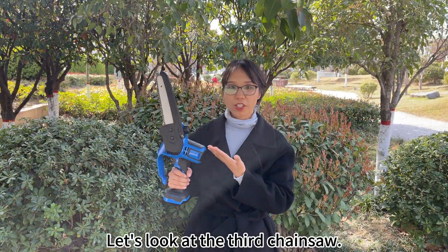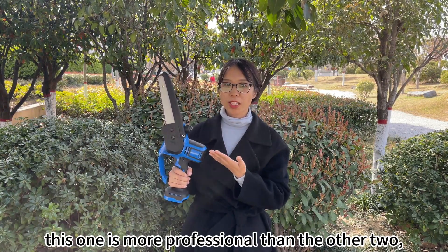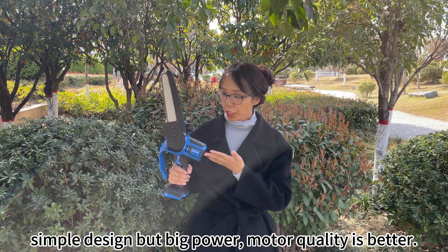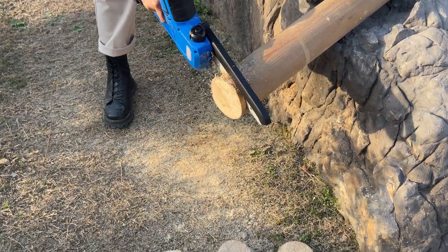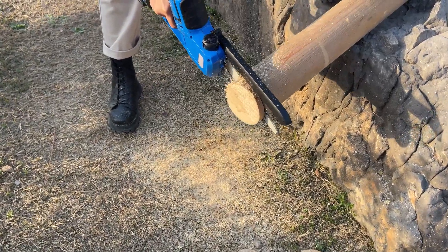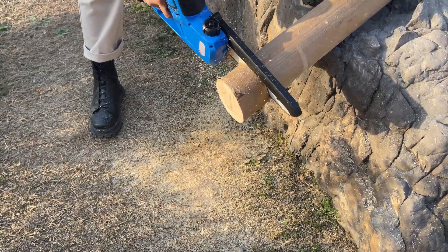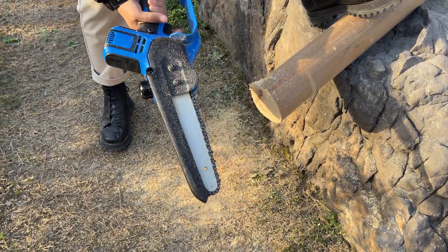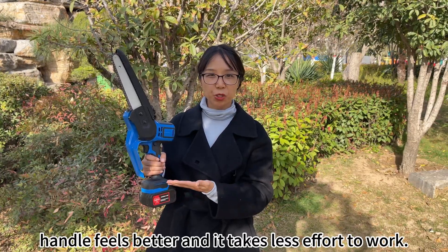Let's look at the third chainsaw. To be honest, this one is more professional than the other two — simple design, but bigger power. The motor quality is better. It's really amazing. The handle feels better and it takes less effort to work.